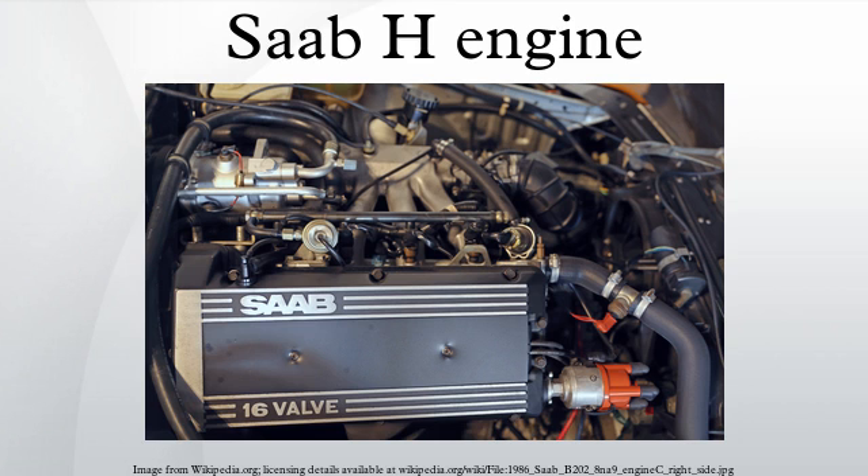The engines were given numbers; for instance, B201 is a 2.0 litre engine with one camshaft. B201 is the original H engine with two valves per cylinder and a single overhead camshaft. It was introduced in 1981 and unlike the B engine it did not have the central shaft which used to power the distributor, oil and coolant pump. Instead the distributor is located at the front of the cylinder head and directly driven by the camshaft, while the integrated water pump was replaced with a separate unit to the rear of the engine.